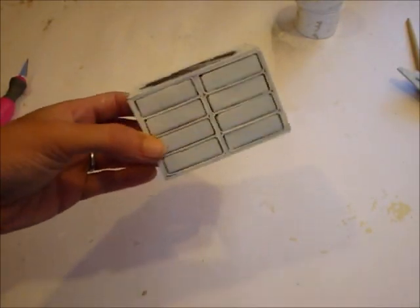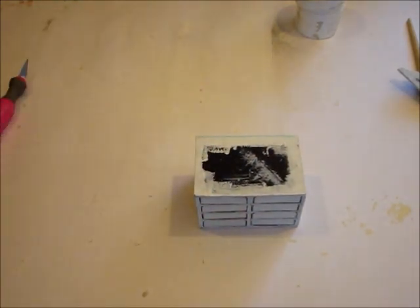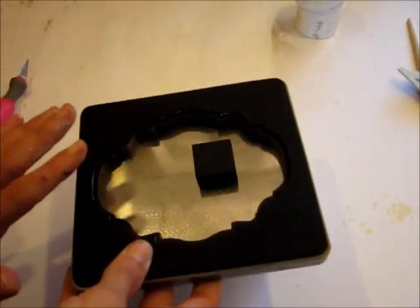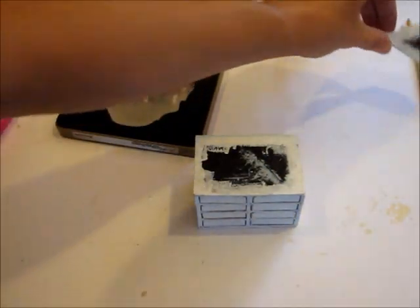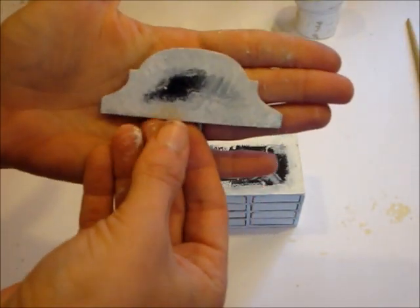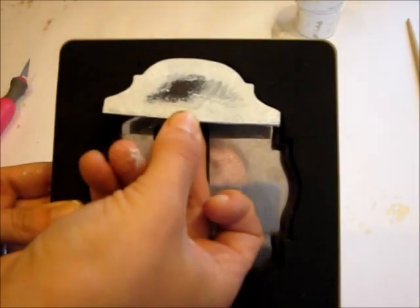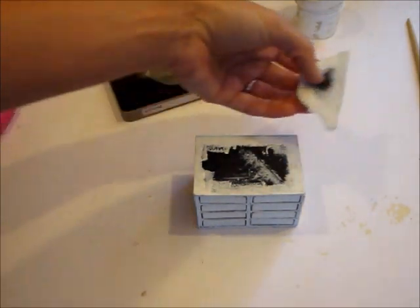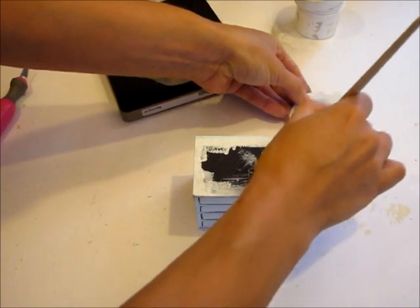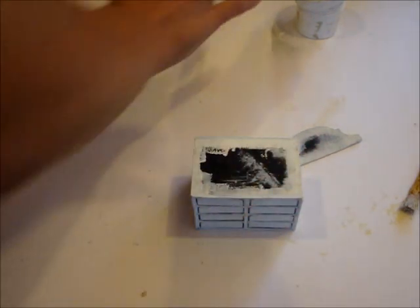Now that I've got the entire thing gessoed, I had an idea to add a backboard to the dresser. I took a scrap piece of chipboard and my Baroque die from Tim Holtz, tried a couple of different dies to see which I liked best, and cut a little piece out, trimming it down to fit as the backboard. I went ahead and gessoed this entire piece, and I'm doing one more coat to make sure all the edges are nice and white. After that, all we need to do is cover this with paper and start decorating.